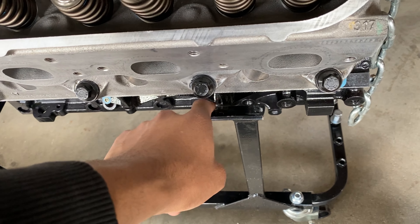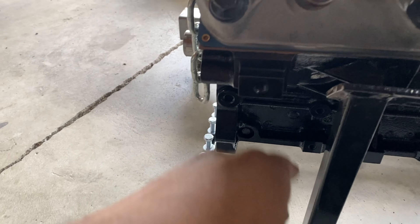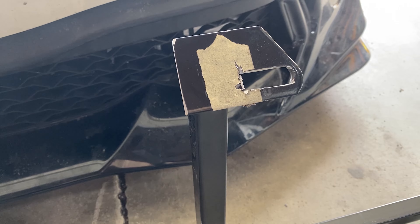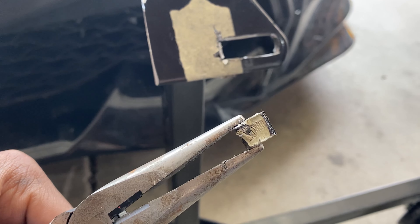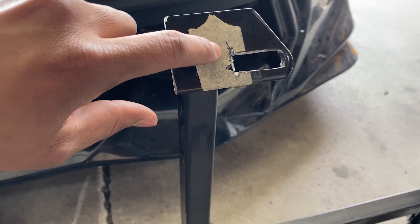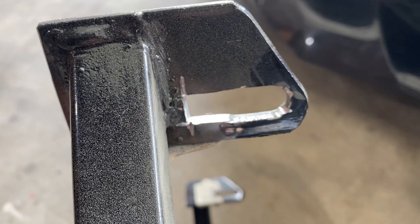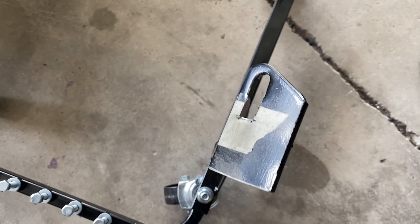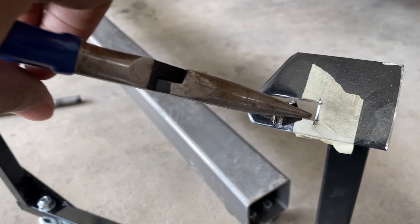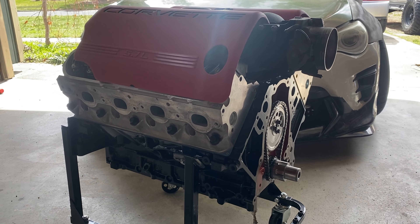I didn't realize this was gonna be a little bit more work. Cutting the tabs off the front — you don't need to go as close to the weld as I did, you can leave a little bit more, especially on this side. This side doesn't need to be cut that close. I got the Dremel, followed this line straight, then went this way on the front side and a little bit deeper on the backside. Then I took some needle nose and channel locks — it was still pretty warm — and just worked it back and forth until it popped off.